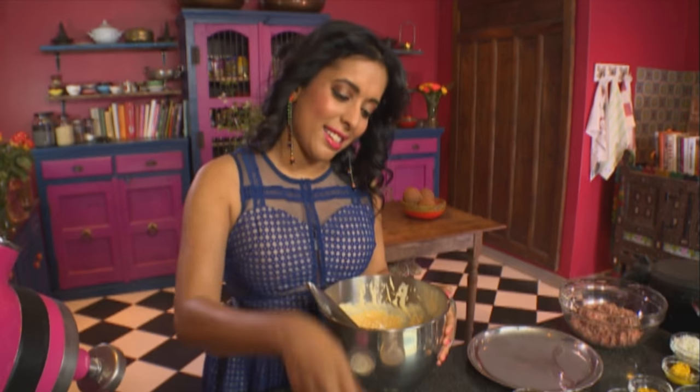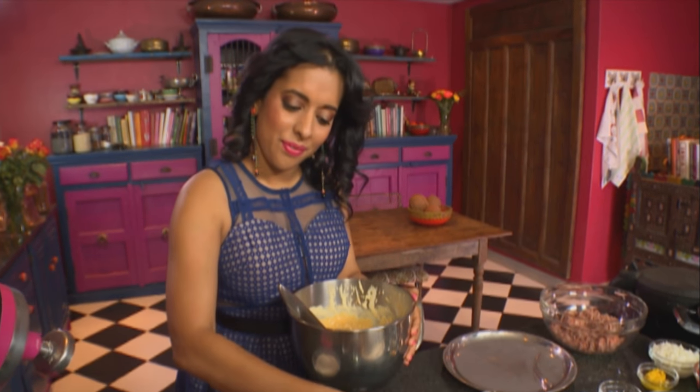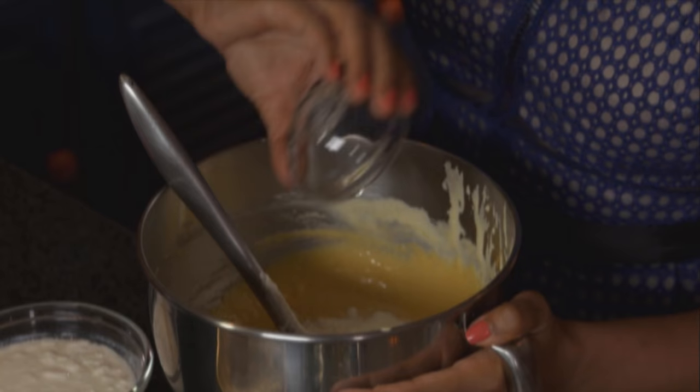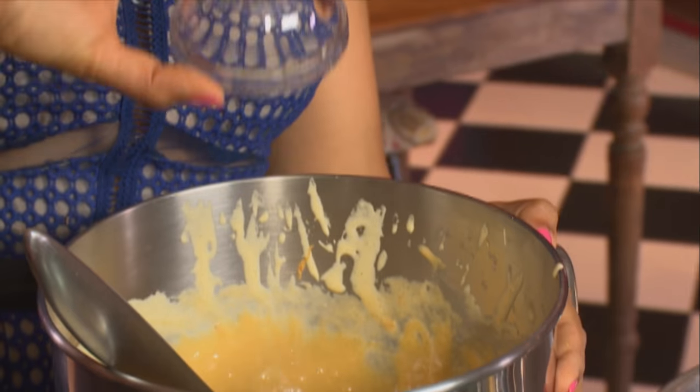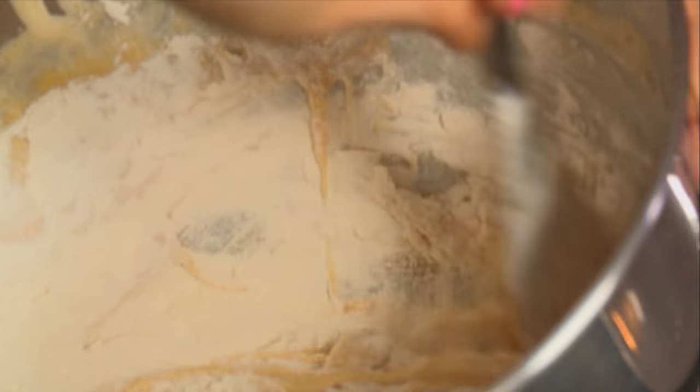For the dry ingredients, add half the flour, salt, bicarb, and baking powder. Work quite lightly — remember, the more you work the batter, the denser the texture of the cake.